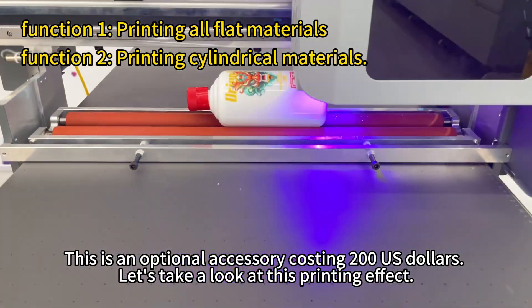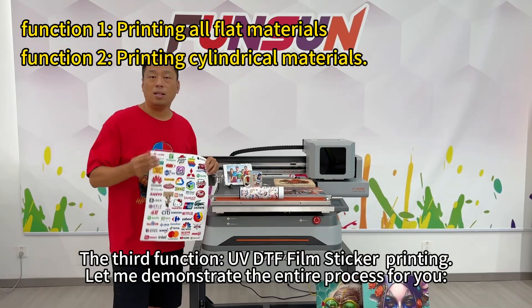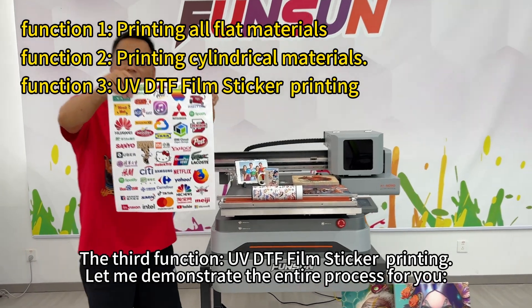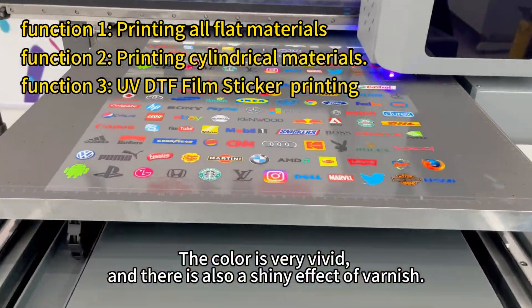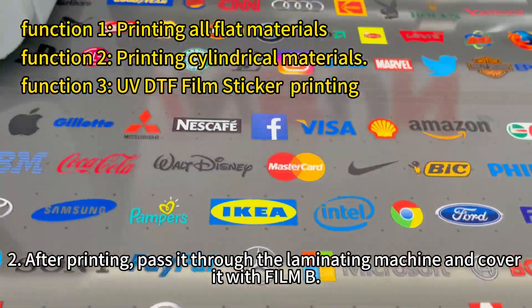Let's take a look at this printing effect. The third function: UV DTF film sticker printing. Let me demonstrate the entire process for you. First, print on this film A. Do you see this effect? The color is very vivid, and there is also a shiny effect of varnish. You can also see this embossed three-dimensional effect.